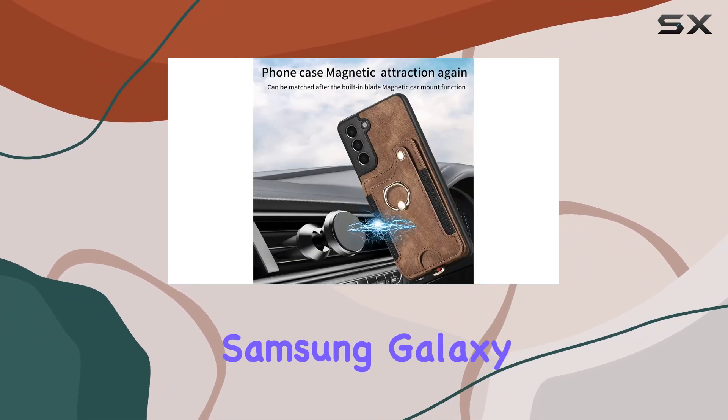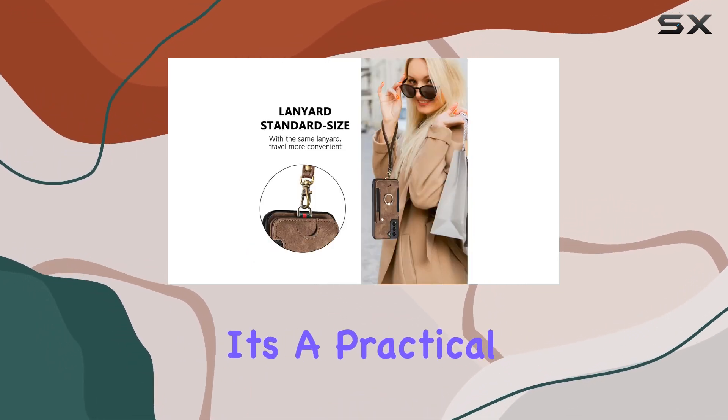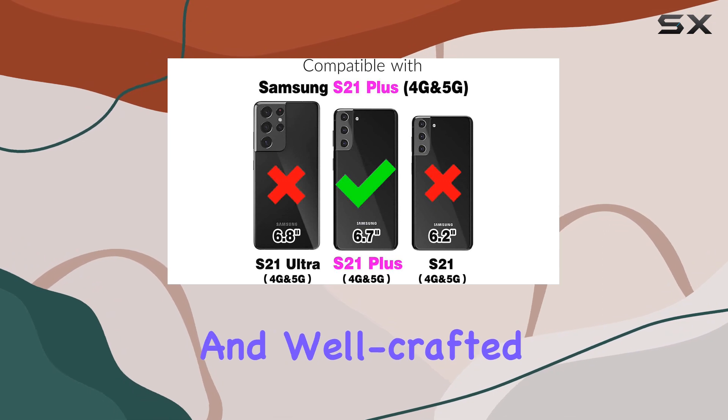Overall, the Asush Samsung Galaxy S21 Plus wallet cover impresses with its combination of style, functionality, and protection. It's a practical accessory that enhances the daily use of your device, making it a solid choice for those seeking a versatile and well-crafted phone case.